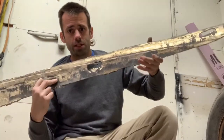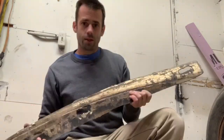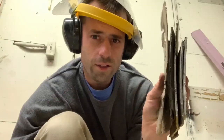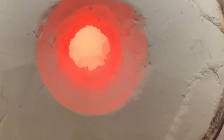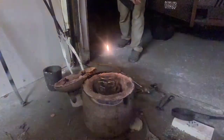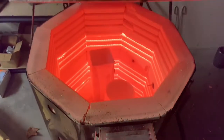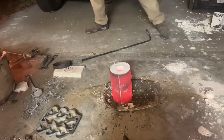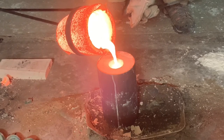For this melt I'm going to use these bronze wear plates that my uncle Ron gave me from a rock crusher. I don't know exactly how they work but they'll melt, I know that. I never know how much metal things are going to take — I think that's enough for a pine cone.